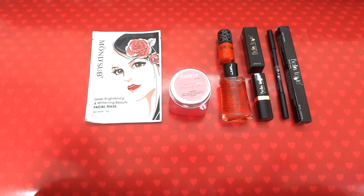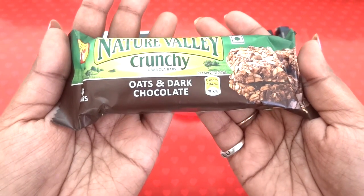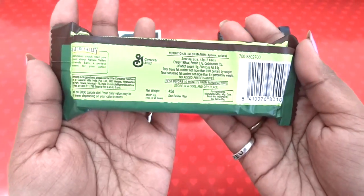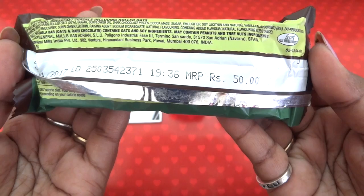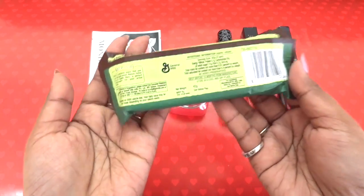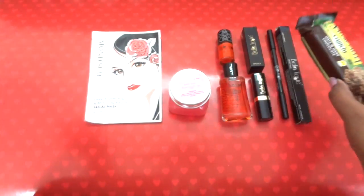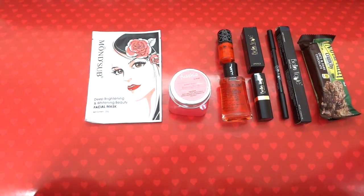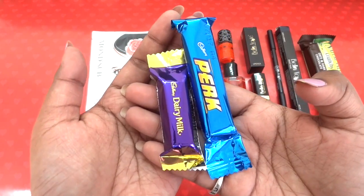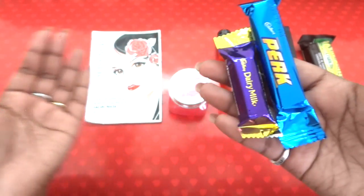There are also some food items, which I really like getting in subscriptions. The first one is Nature Valley Crunchy Oats and Dark Chocolate granola bars — a healthy snack costing 50 rupees. It has two bars inside so you can snack twice or share with a friend. There's also a small Cadbury Pearl and a small Cadbury Dairy Milk as sweet treats.